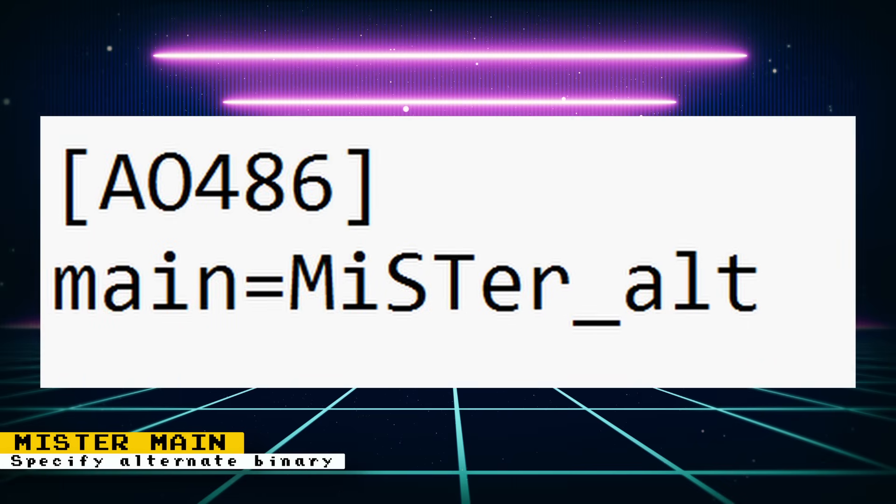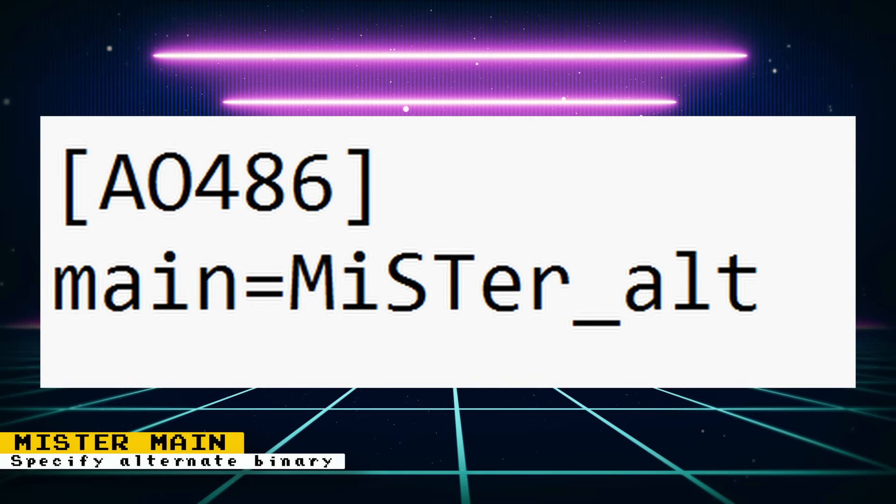The way you would specify a core to use a new binary would be like this: in the MiSTer INI file, at the bottom of it, add a line with the name of the core surrounded by square brackets. Then underneath that line, add 'main=' and the name of the binary file you want to use. You can also add other standard INI options there that will only affect that specific core. It looks like you can also use this option in the regular INI section to use the alternate binary across all cores.